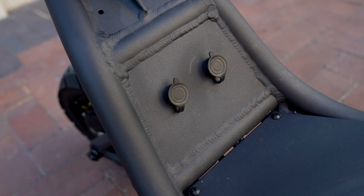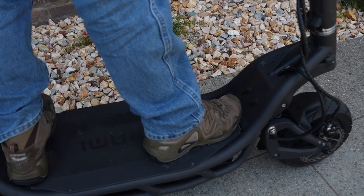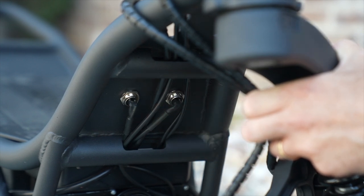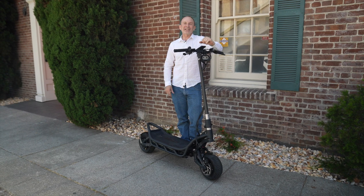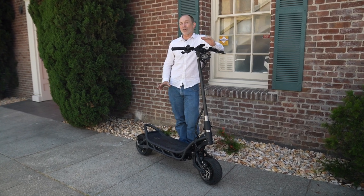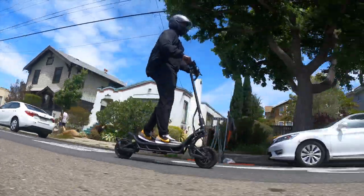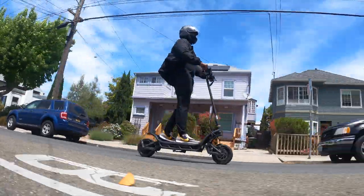The charging ports are perfectly placed for not interfering with your riding, but I would definitely seal off the backsides with black silicone to protect them from rain. Once we got past a little tweaking and tuning, the overall build quality is very, very good. Ride quality feels vehicle-grade — exceptionally smooth and very solid.